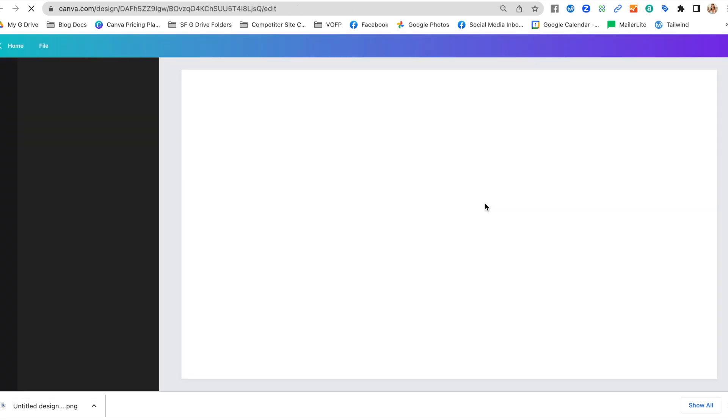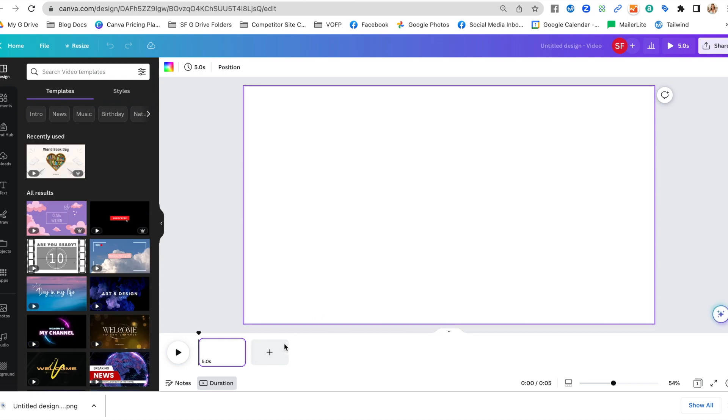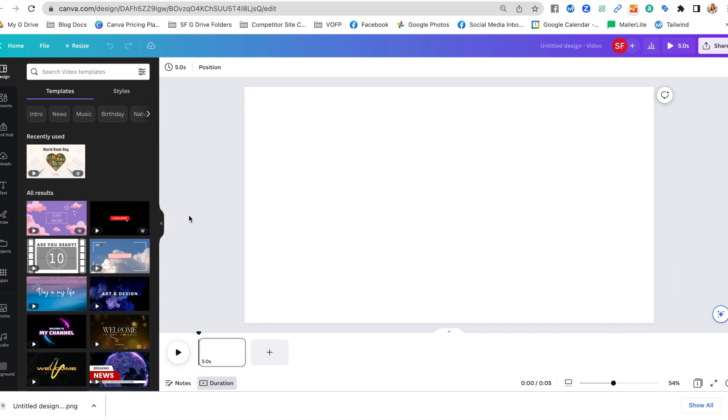The reason I want the video format is because it will allow me to do animation if I want to. If you're using the free version of Canva, you cannot change the size or resize after you start without completely starting over, so it's really important to make sure you're using the right size from the beginning.